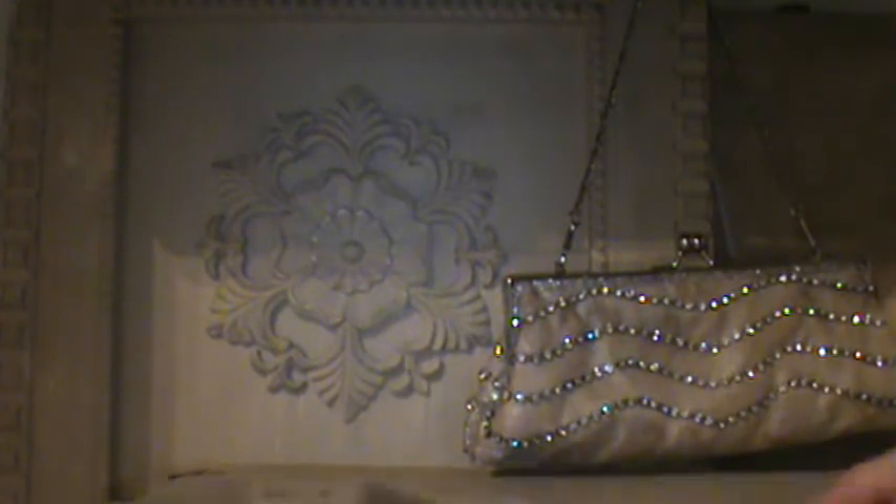Hi everyone, it's Doreen with Ooh La La Vintage Treasures, here to share my latest project. This is a team swap with Anna and Violet — Anna's already shown her videos on both of the swaps. We were going to do 10 items and put them in some type of suitcase box or something like that. The box I used is the one from Michaels and it looks like a suitcase.